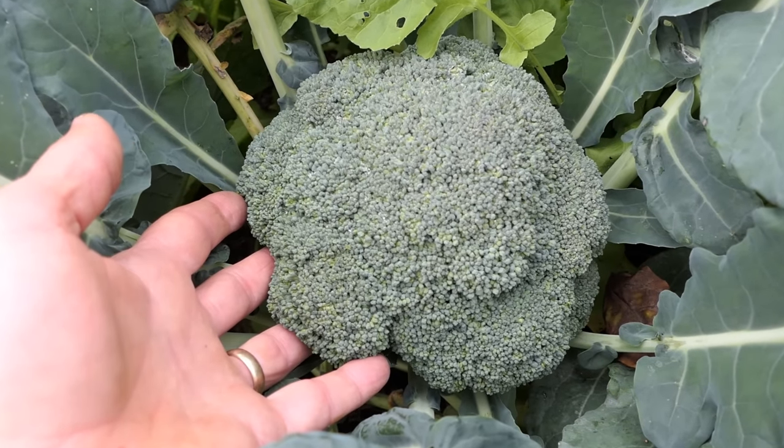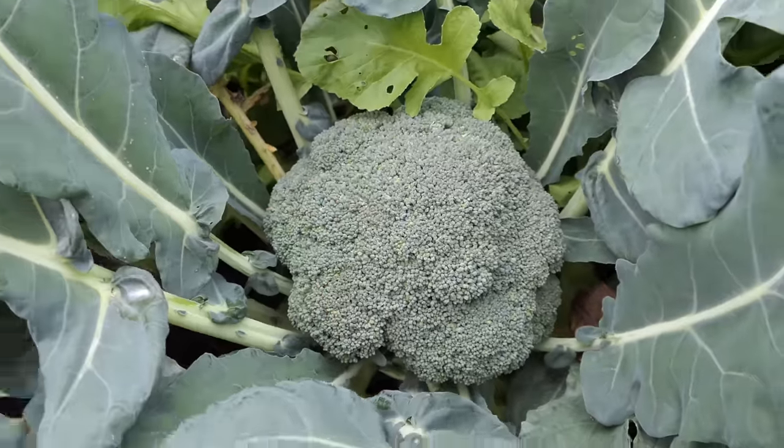Grow a nice large head of broccoli — a broccoli crown. The whole key to broccoli is cool weather.